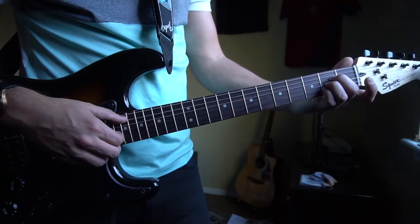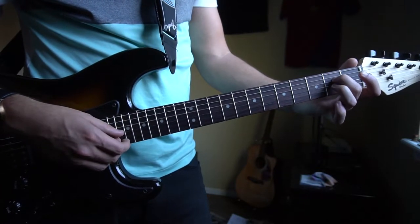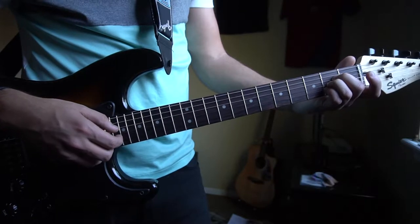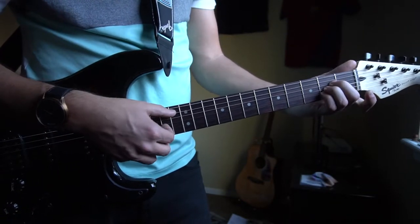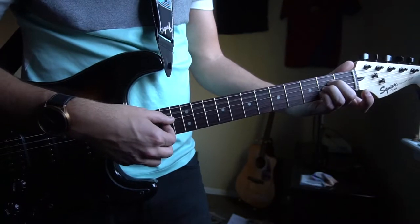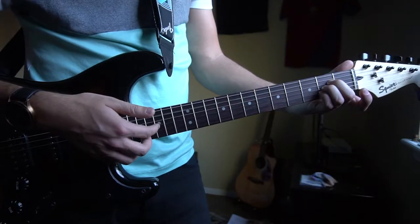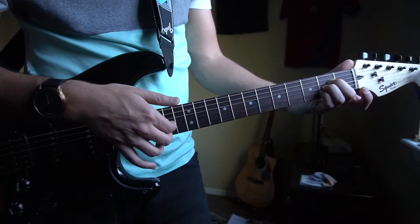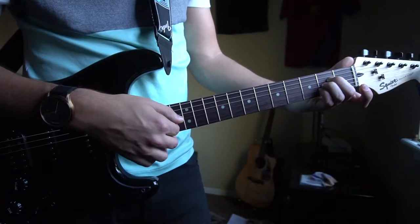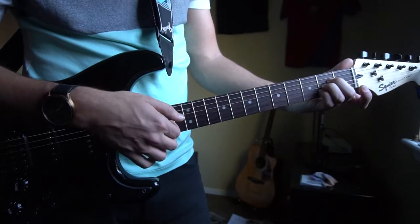We're gonna start with our first chord which is an A. You're gonna have your middle finger on the 2nd fret of the D, ring finger on the 2nd fret of the G, pinky right under on the 2nd fret of the B string. We're gonna pick our root note which is the A, and right after we do that we're going to pick the G and the B strings with our index and middle finger on our right hand. As soon as we pick them we're gonna mute the strings and then pick them again.